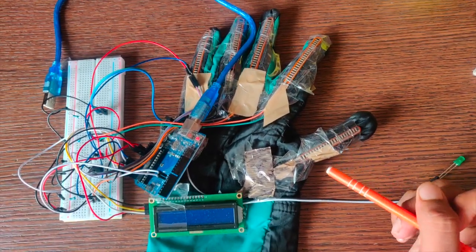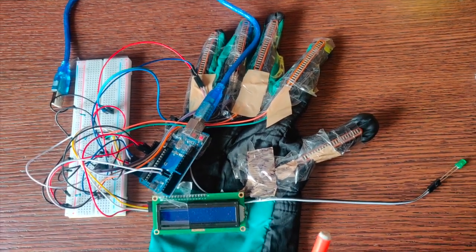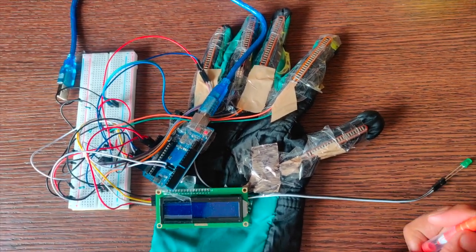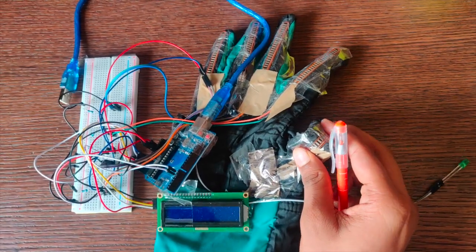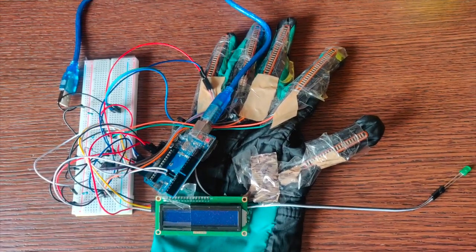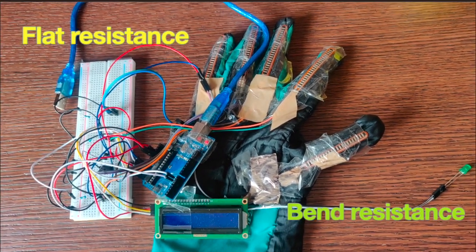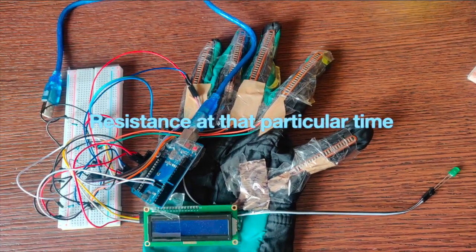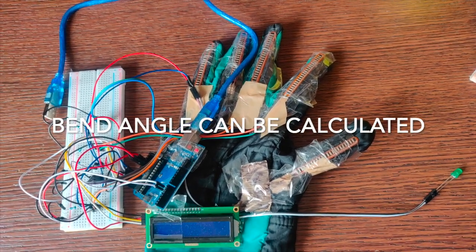However, for the thumb, I have used a more sensitive one so that it gives a more sensitive output. For each of these sensors, the basic functionality is that on bending like this, it gives a different resistance for each bend. By knowing the flat resistance and the bend resistance, and the amount of resistance it is giving at a particular point in time, the bend angle can be calculated.